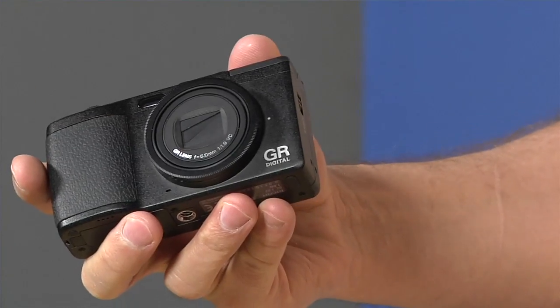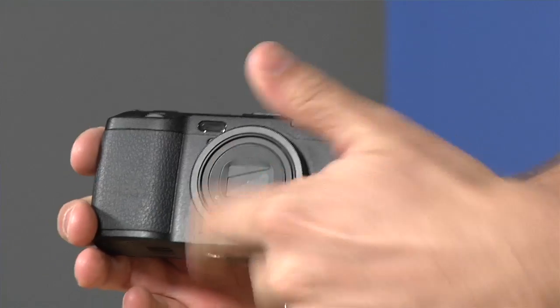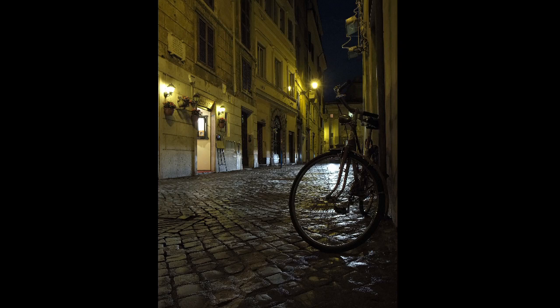When you turn this off it hides the lens so you don't actually have to have a lens cap on there. When you turn it on it will cycle through everything, the lens pops right out and you're ready to shoot. This is a 28mm equivalent and it's f1.9, so this will shoot in really low light. And this is a 10 megapixel camera, so you get really nice high resolution images.